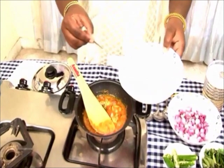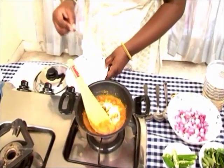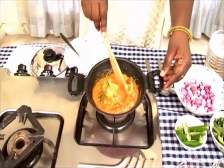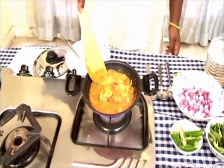Just add about a tablespoon and stir. Now the fish has become tender, so we can increase the heat and bring it to the required consistency.